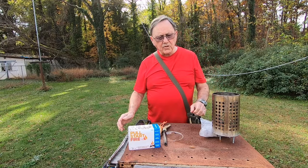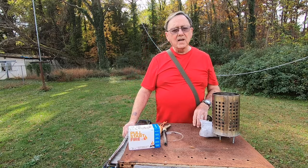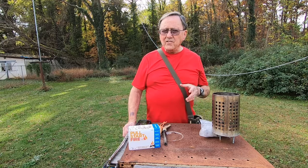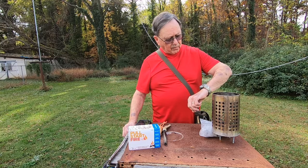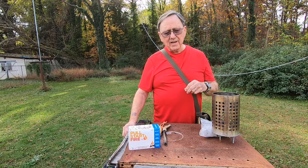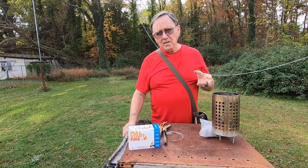Hi folks, welcome to Chief Kirk Outdoors. I hope everybody's having a good day. It's a surprisingly beautiful day here in North Carolina — this is November the 7th and it's 81 degrees, which is kind of unusual.